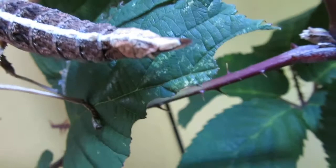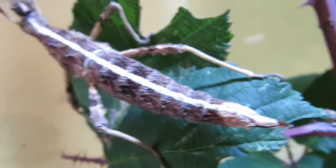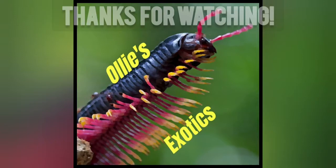They appreciate having slabs of bark hanging against the side of the cage for them to hang on and in between. The bark also helps in displaying them, as it shows off just how great and varied their camouflage is.